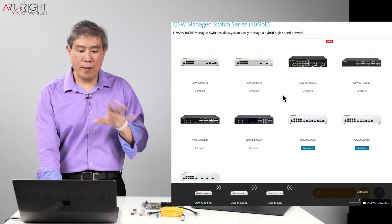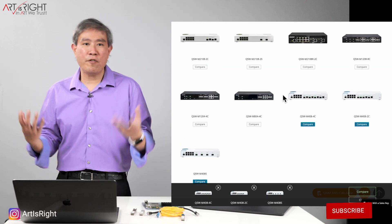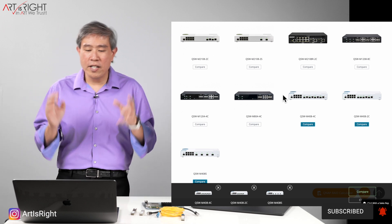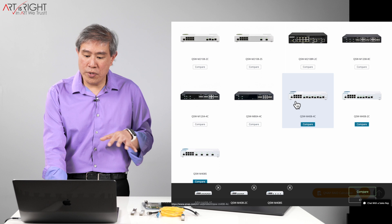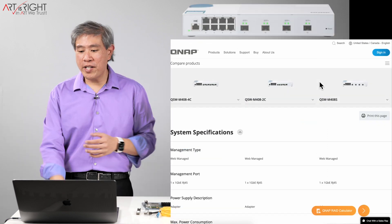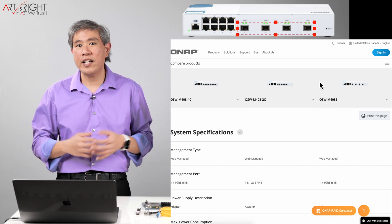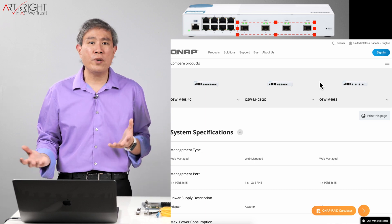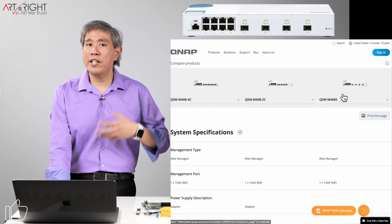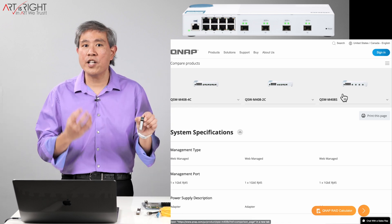QNAP makes a managed series, the QSW, as well as unmanaged QSW series in 10 gigabit and 2.5 gigabit. Because I'm sending massive amounts of data across the network, I want data to go exactly where it needs to go without interference or bouncing around, which is why I chose a managed switch. The line I ended up with is the QSW-M408, which has three models. Specs are very similar across all three — the main difference is how the 10 gigabit ports are configured. All models come with four 10 gigabit ports and eight gigabit ports for connecting older devices. The base model, the QSW-M408S, has four SFP+ ports giving flexibility between copper and fiber, but requires purchasing SFP+ modules per connection.